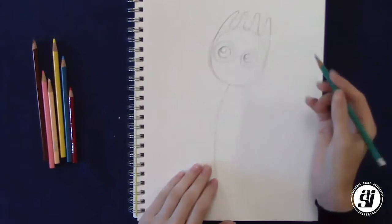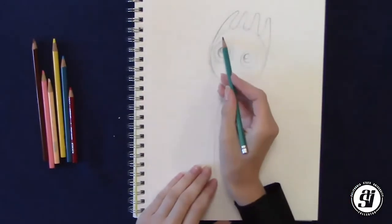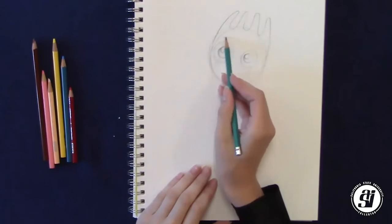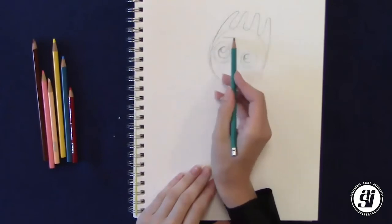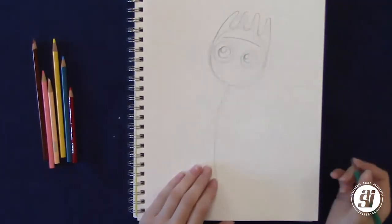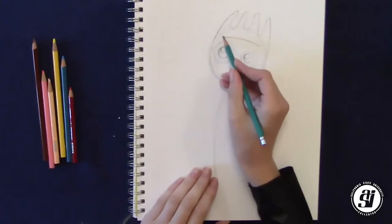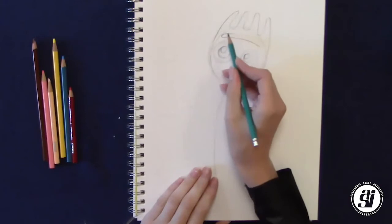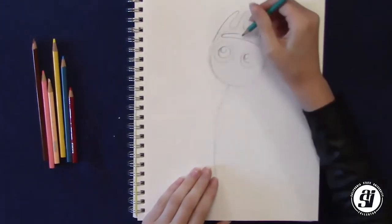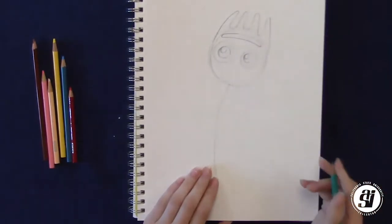After doing that, now we're going to do his eyebrow. We're going to start by drawing a line above his eyes that goes all the way to the other side. And then we're going to make it thicker by rounding up the edge and connecting the two lines.